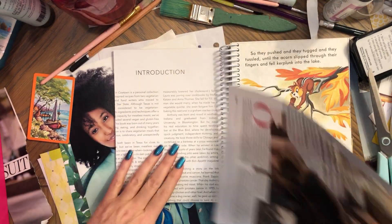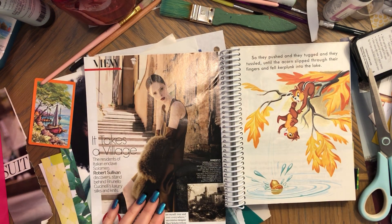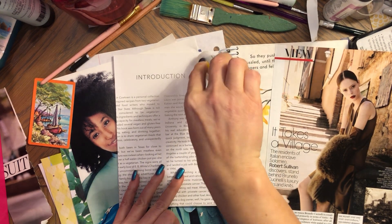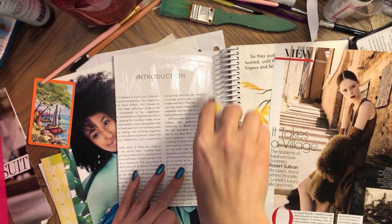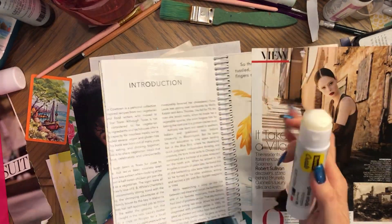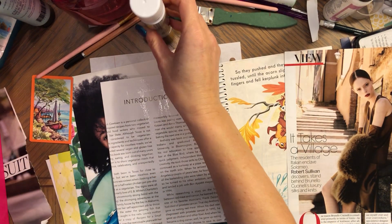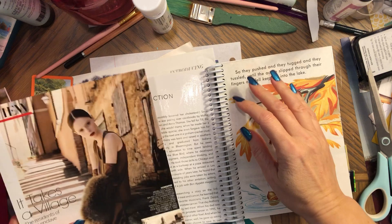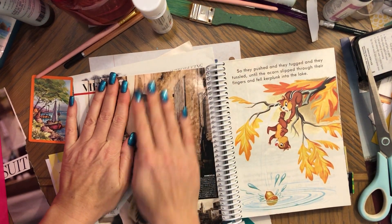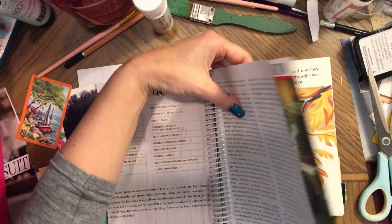I'm covering this page now, I'll cover the whole thing and let's see if I can find something that'll be orange kind of. These journals are really easy to work with because of the coil, so I'm gluing this down right here and I'm trimming both sides.